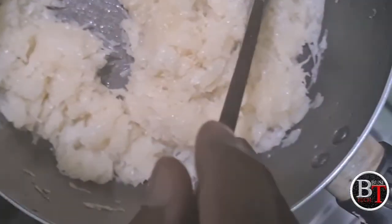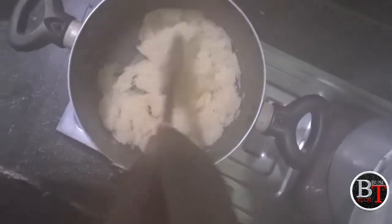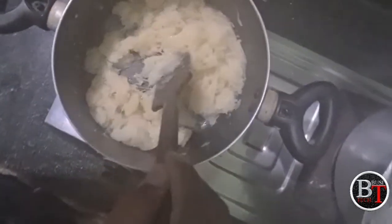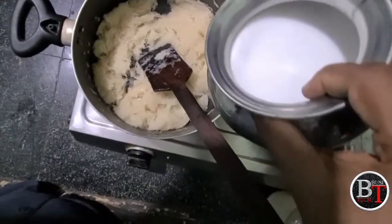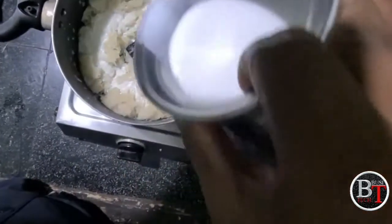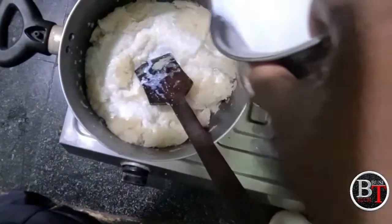It is turned almost into golden color. We need some more time. Now add the half liter of milk to the fried chopped pumpkin.